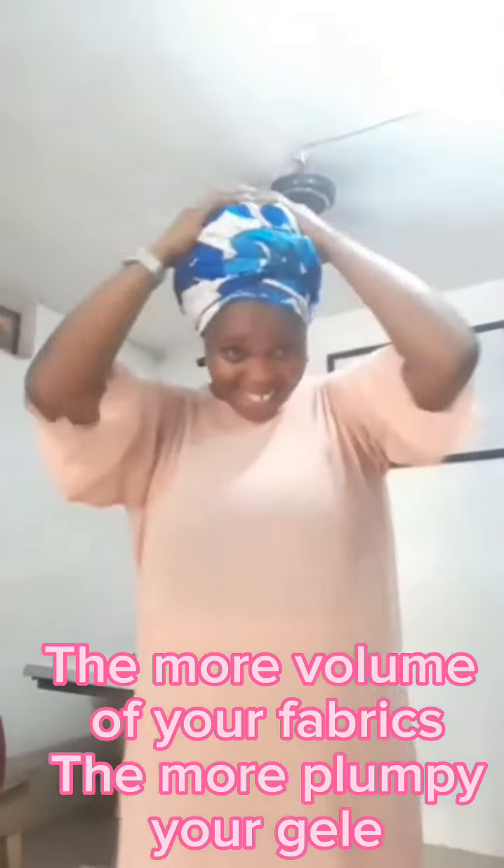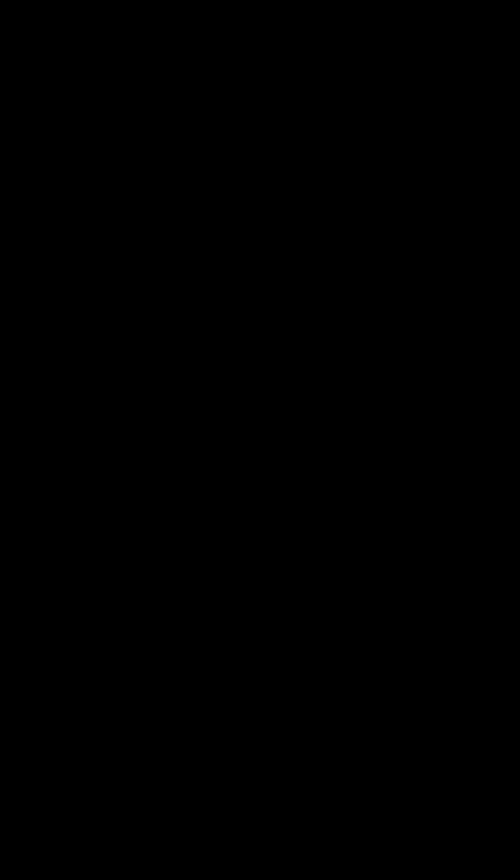Please subscribe to my channel if you did enjoy this video, like and comment, and share with your family and friends. Thank you.